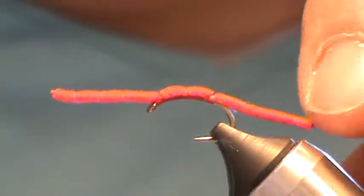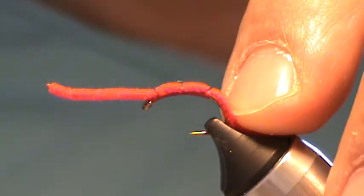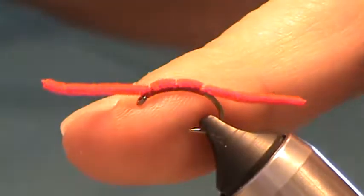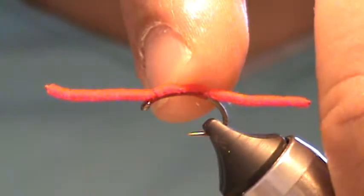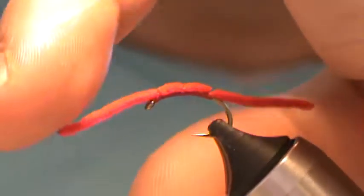This one's laid out fairly straight. Even on a curved shanked hook, I could wrap further back like that and get a little more shape into it — maybe do that on the one we're tying. This one's unweighted, but you can certainly weight it, put a bead in the center, kind of the front third there, and make a nice little hump go over it.